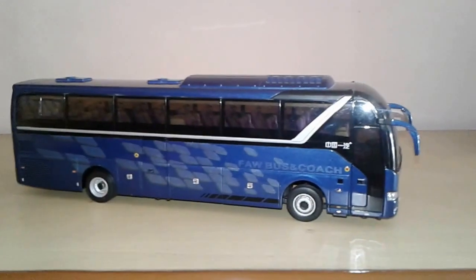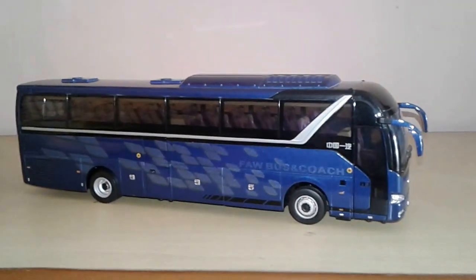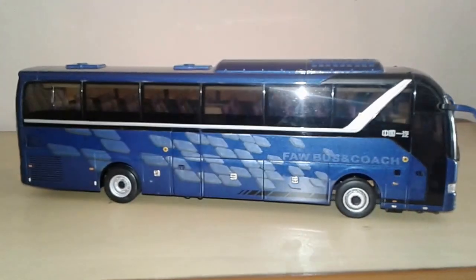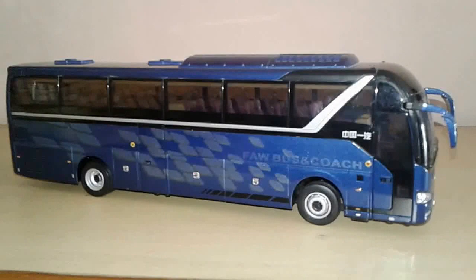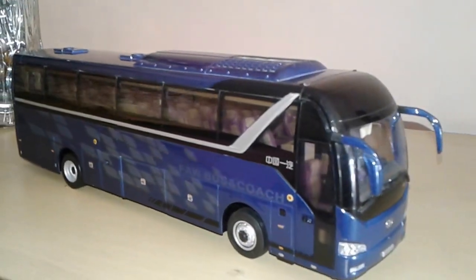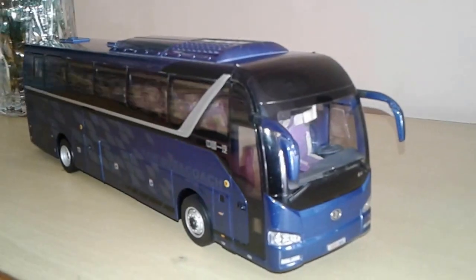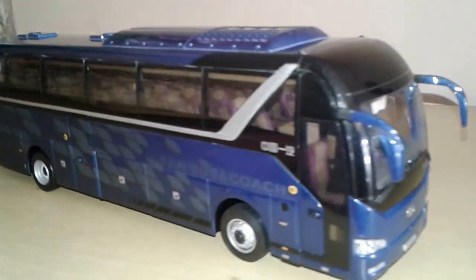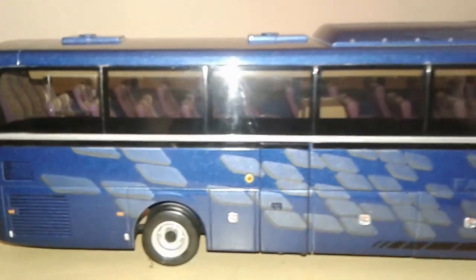Hi friends, welcome back to my short review video. Today I'm going to give a short review of this 1:32 scale diecast bus model. This is the IFAW4 coach in 1:32 scale.